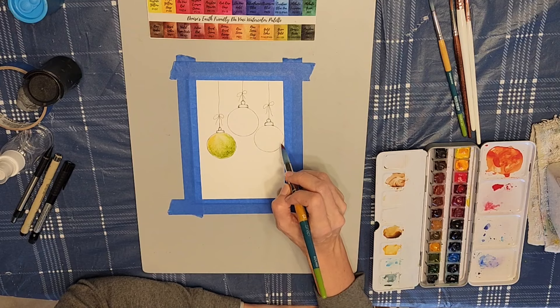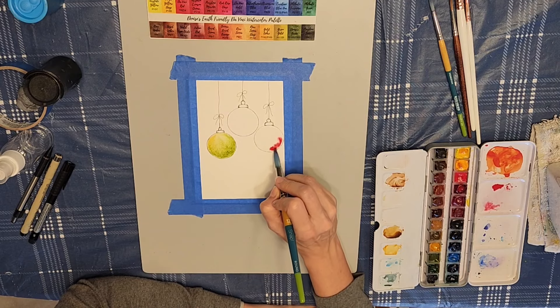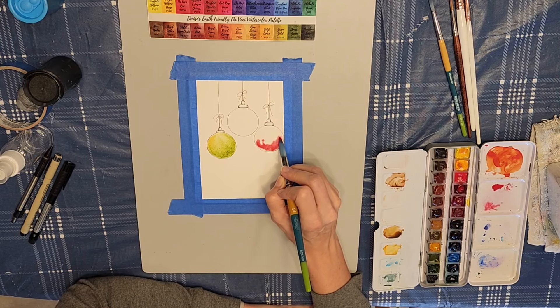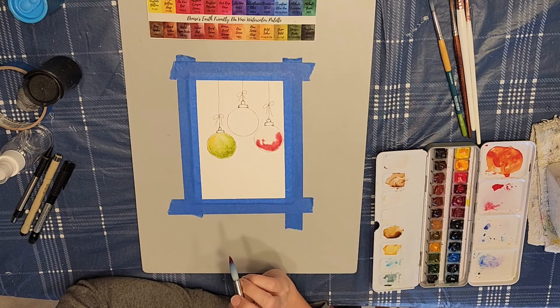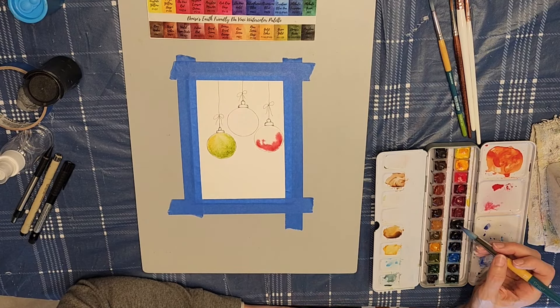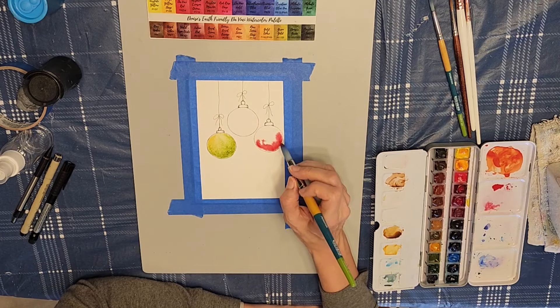Next, I decided to paint this ornament over here red, and I was still having the same trouble with the paint, but like I said, this is supposed to be a simple line and wash, so it doesn't need to be really fancy. So if you have a paper that's not so good like this one, you can still get a nice card in the end.